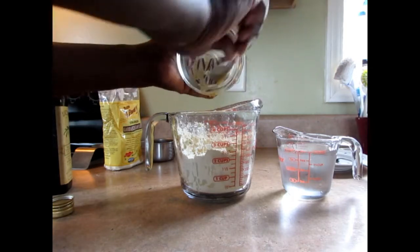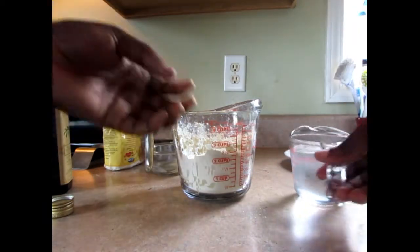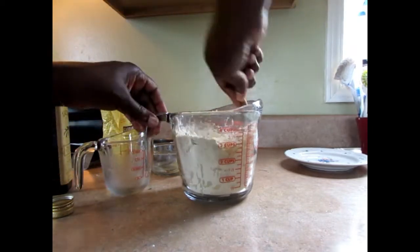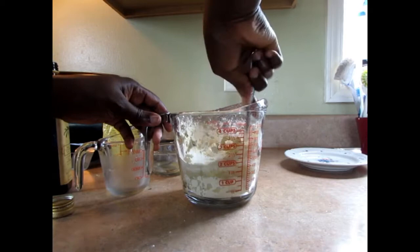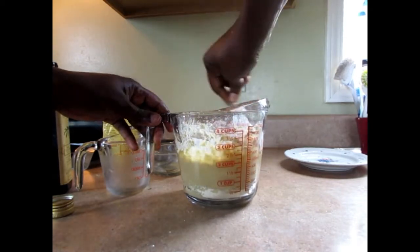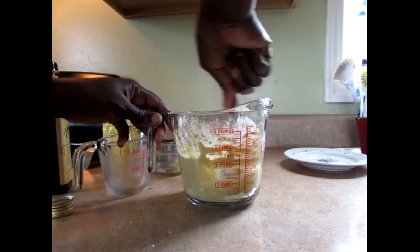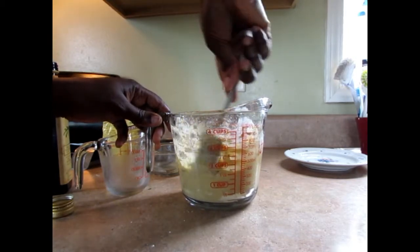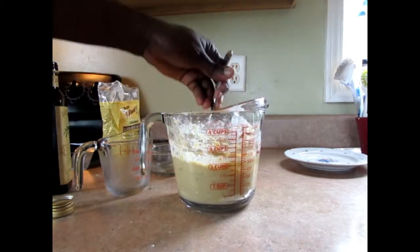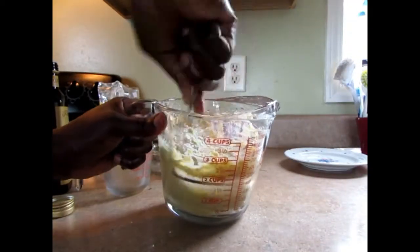I'm going to have my pan on the stove heating up so I could finish mixing this. I'm just going to pour it in there — that was one cup of water. I'm just mixing it around, then I'm going to put it on the stove. So that was two cups of flour and one cup of cold water, guys.